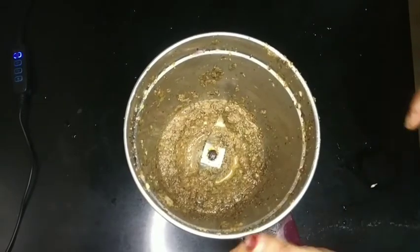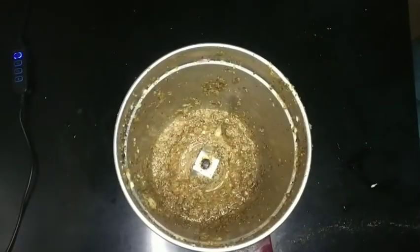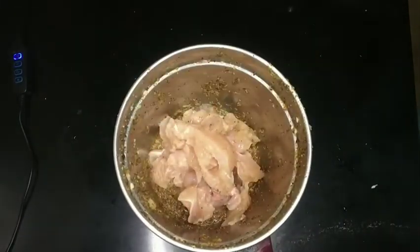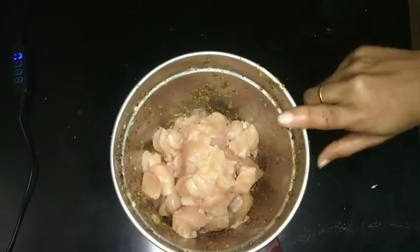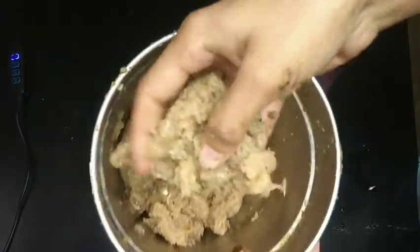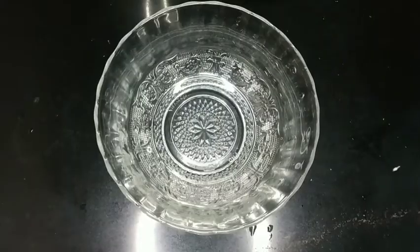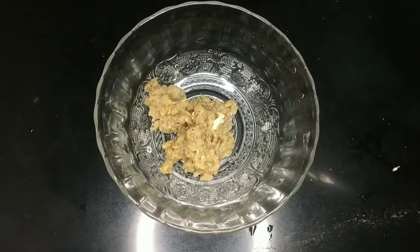Now we are going to cook chicken with a teaspoon of mayonnaise. It's a good taste of it, but I don't want to taste it yet.